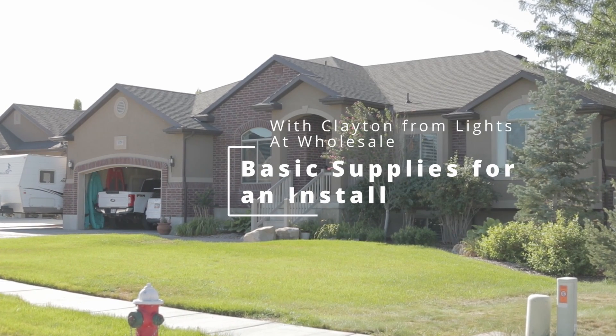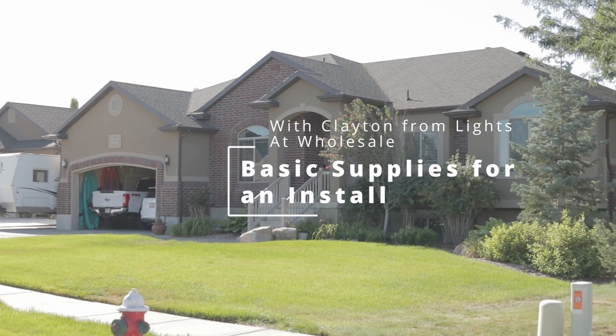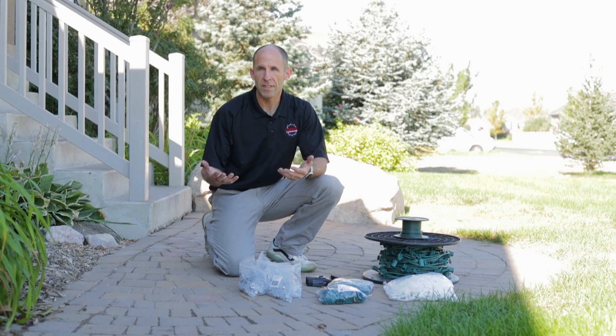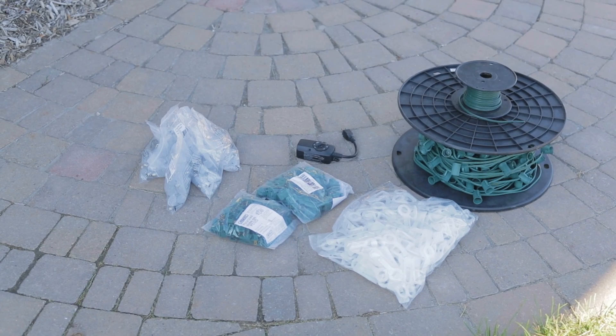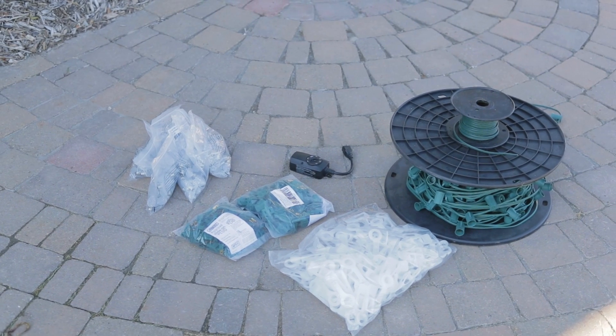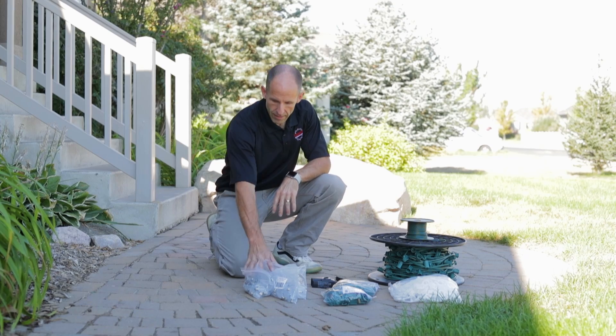Clayton with Lights at Wholesale. A lot of the questions we get is about basic requirements from a supply standpoint that you need for a job. We're going to be doing a basic install today and the supplies that we're using are lights.